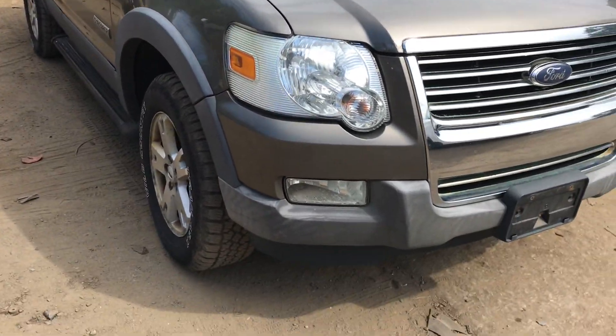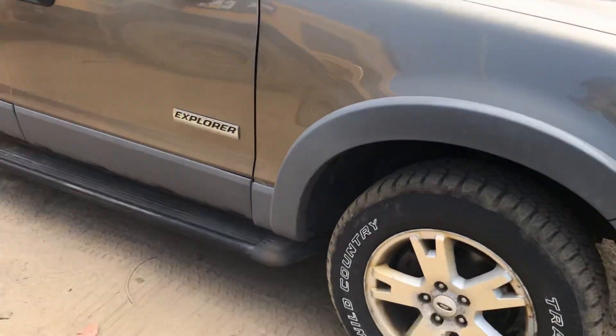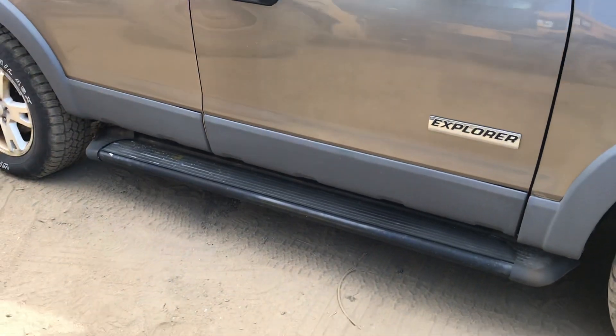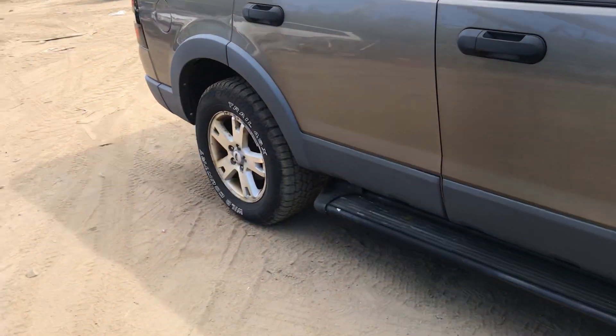Other headlight is good. Other fog lights good. Fender is good. Front and rear passenger doors are good.